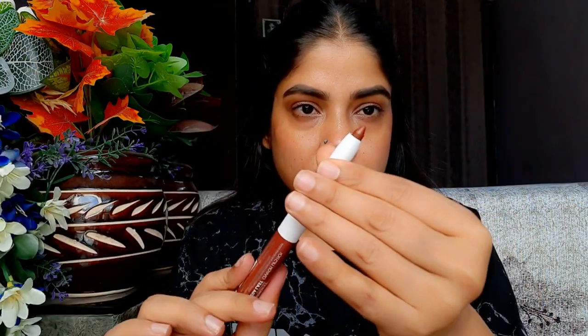The next shade is 05 'Head Above Water,' which is similar to the previous one but more pinkish — a pinkish nude. It also looks a little washed out without makeup, but perfect with makeup or paired with a dark lip liner. Shade 06 is a maroonish red — not quite a proper maroon, it has a berry effect mixed with red. This shade works well on medium, dark, and dusky skin tones. It is so pigmented that it covers even pigmented lips beautifully.